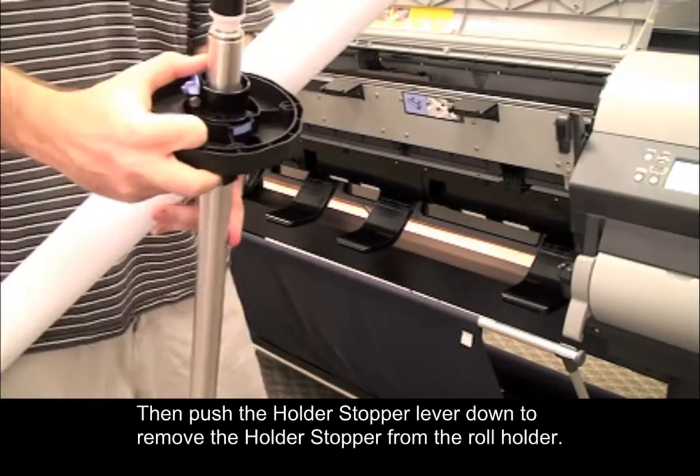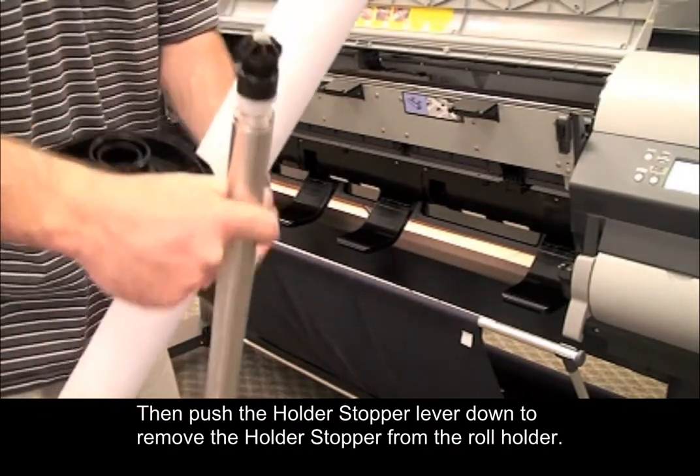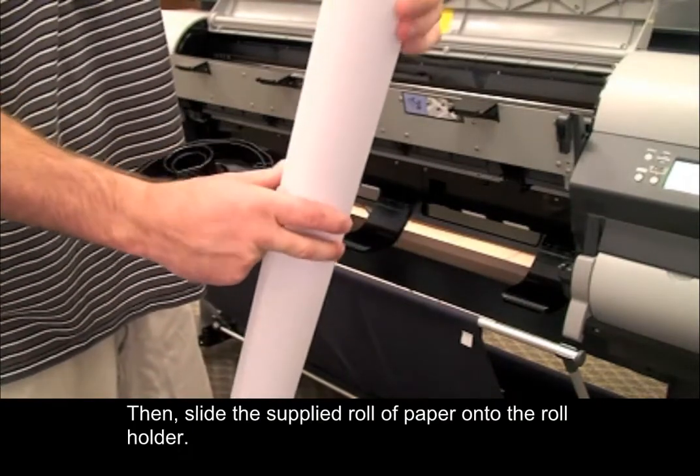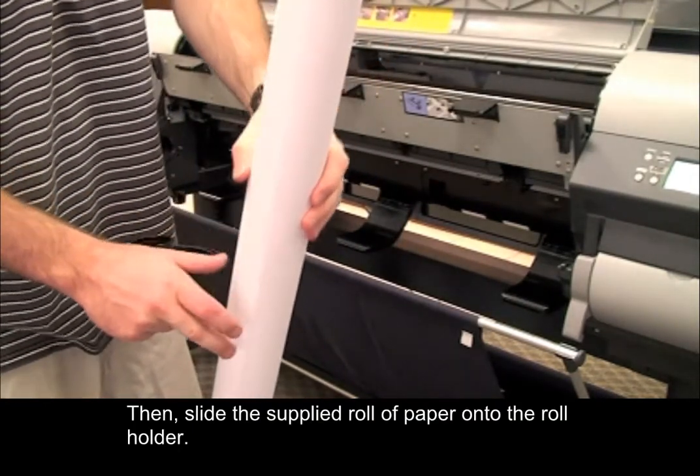Then push the holder stopper lever down to remove the holder stopper from the roll holder. Then slide the supplied roll of paper onto the roll holder.